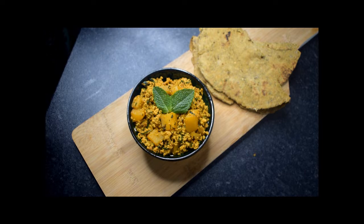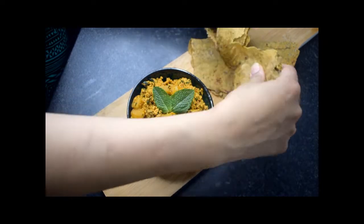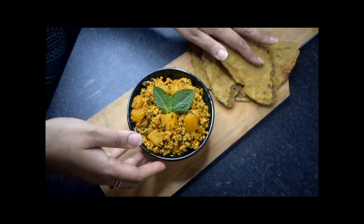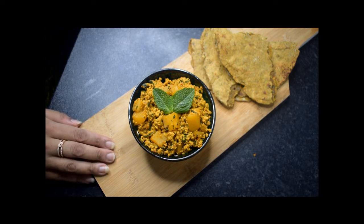There we go, guys — my very simple and easy egg curry is done. I've made my lentil chapatis — let's just have a look. Lovely! You can have it with rice, chapati, naan bread, or anything you like. I really hope you enjoyed my video. Please be sure to click in for my future videos — like, comment, subscribe, and all that good stuff. Take care, thanks for watching, bye!